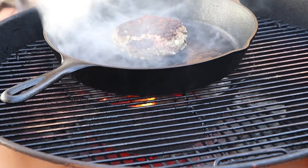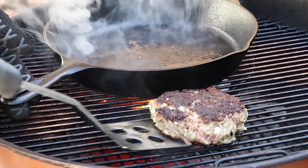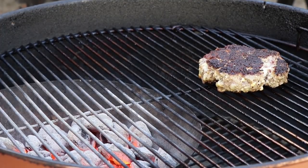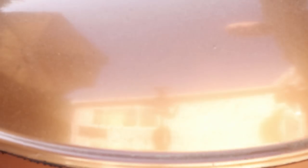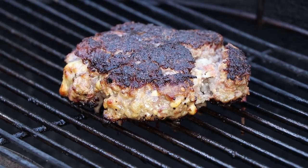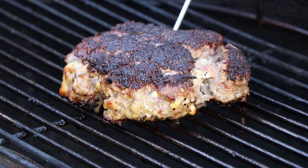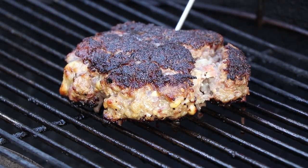We're going to get the lid on and let it finish cooking. It's about 10 minutes — let's give it a check. I want to take my burger to about 150. Looks like we're probably close to 130, so I'm guessing another 10 minutes, maybe 15 — but another 10 minutes should get us there.